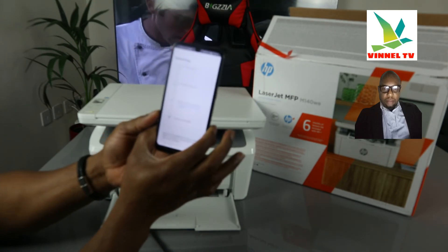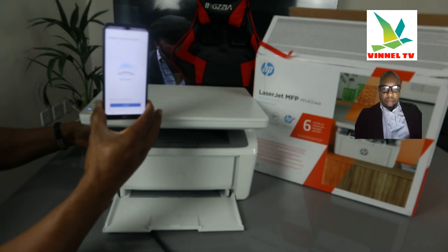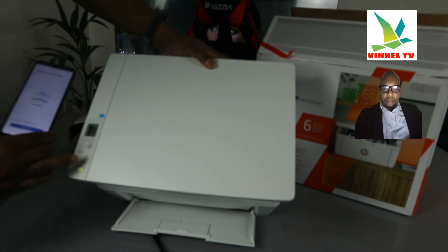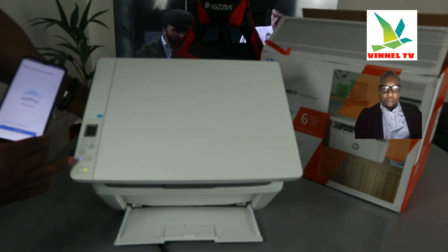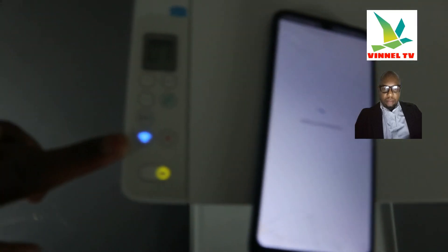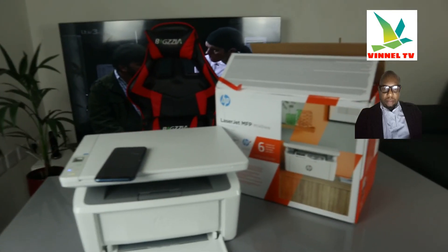Wait for the IP address to be obtained. Here we go — IP address obtained and the printer is now connected to the Wi-Fi network. If you look at the printer, you can see a steady blue light — it's no longer flashing. Click 'Continue' in the app. The printer is now connected to the Wi-Fi network. The app is connecting to HP services. Beautiful — step by step, the printer is connected to Wi-Fi.